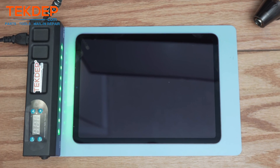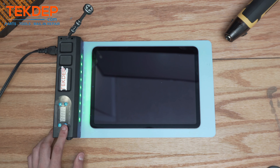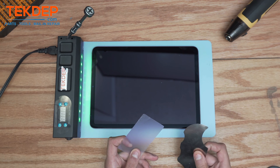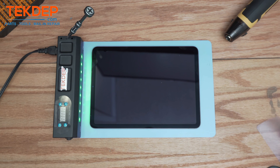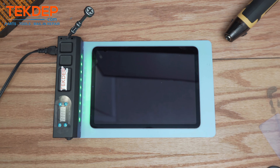First we're gonna need a Phillips screwdriver, a heating mat, and it's best to work with a plastic card and a screen disassembler together in order to remove the screen. You can always complement the work with a heat gun and isopropyl alcohol 99 proof to help loosen the adhesive.